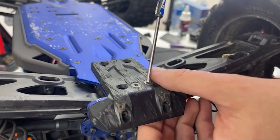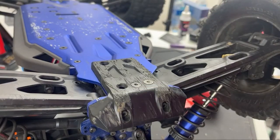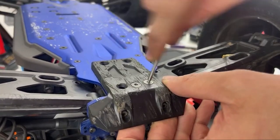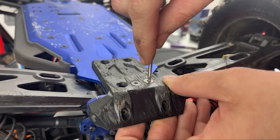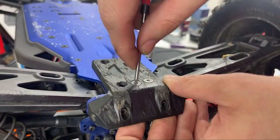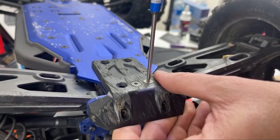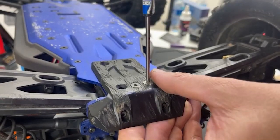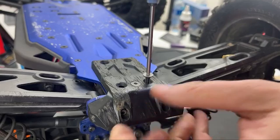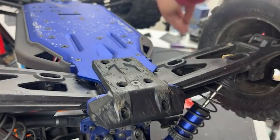Uh oh, gosh dang it. And of course that one's too small because it's not the right one. I shouldn't really buy screws... Hope you got some screws, Nick, because these screws... Do you got some screws, Nick? I could need some of those.